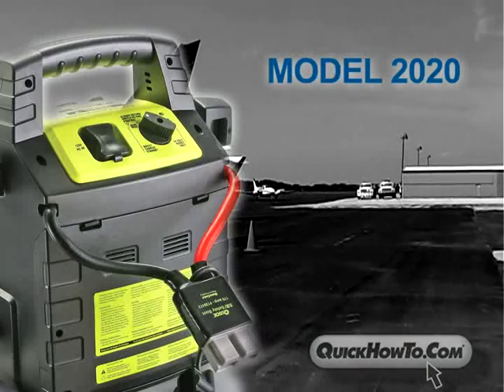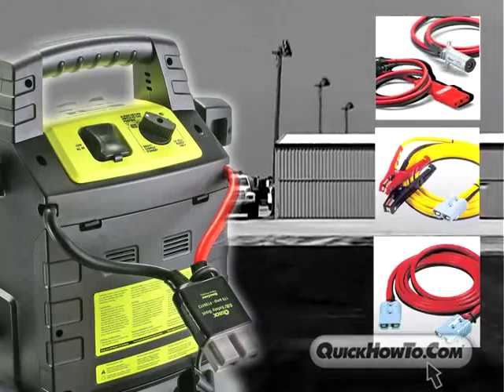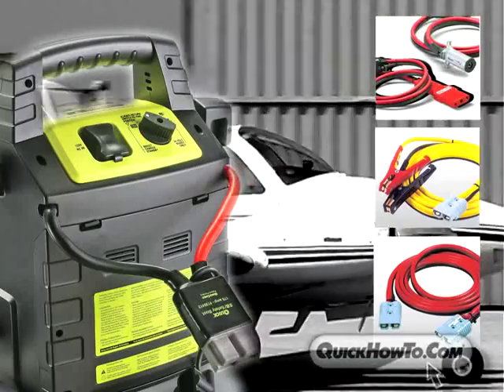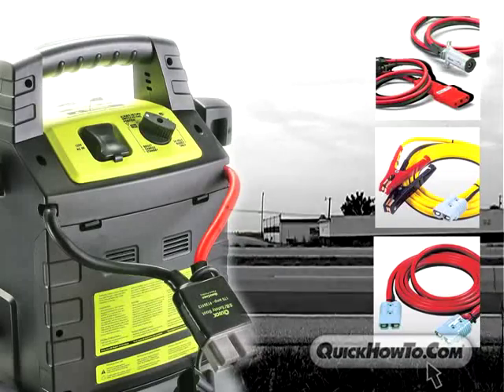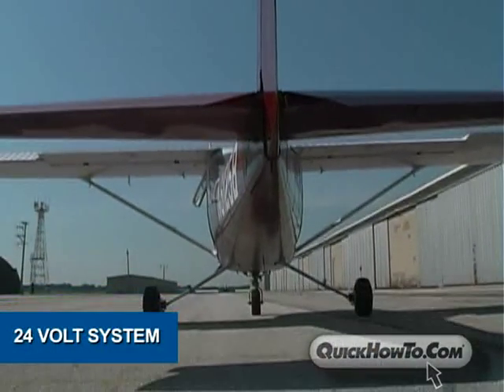The Rescue Booster Pack 2020 is designed to start 12 or 24 volt systems and has connections to start various aircraft as well as automobiles and heavy trucks. Set the voltage switch on the booster pack to the correct setting — this particular aircraft runs on a 24 volt system.